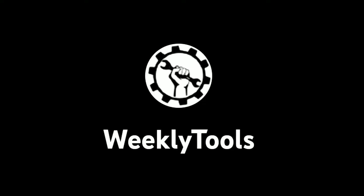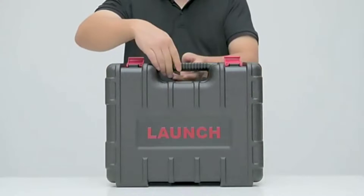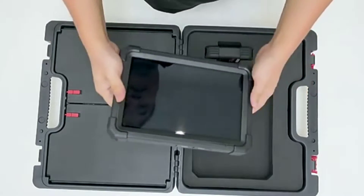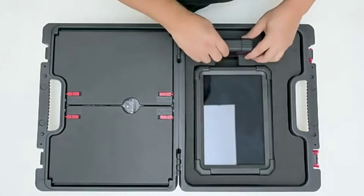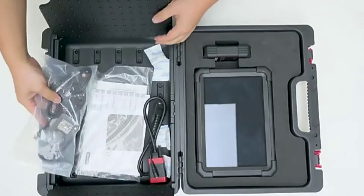Hello everyone, my name is David Richard from Weekly Tools and welcome back to our channel. Today, we have something truly exciting to talk about: the Launch X431 Pro 3 Apex Scan Tool. Whether you're a professional mechanic or a car enthusiast, this scan tool is going to revolutionize the way you diagnose and troubleshoot vehicle issues. Stick around because in the next 5 minutes, we'll show you what makes the Pro 3 Apex so special. Let's dive right in.